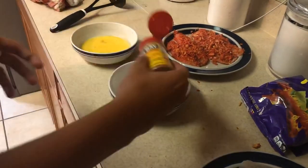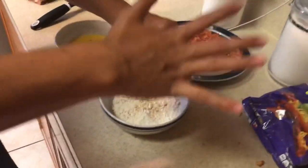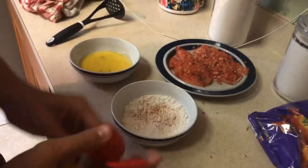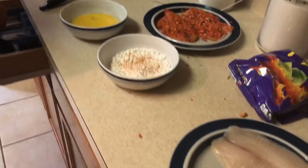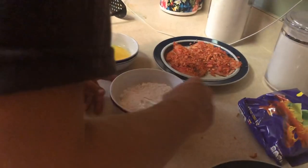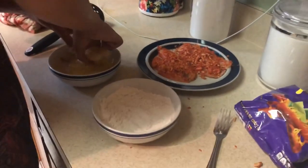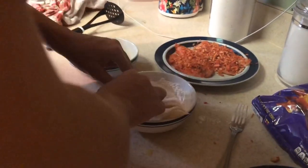All right guys, we got the flour in and we're putting some Old Bay seasoning in there. We're going to do the same thing with the fillet — dip it in egg and then put it in the flour. This one works a lot better.